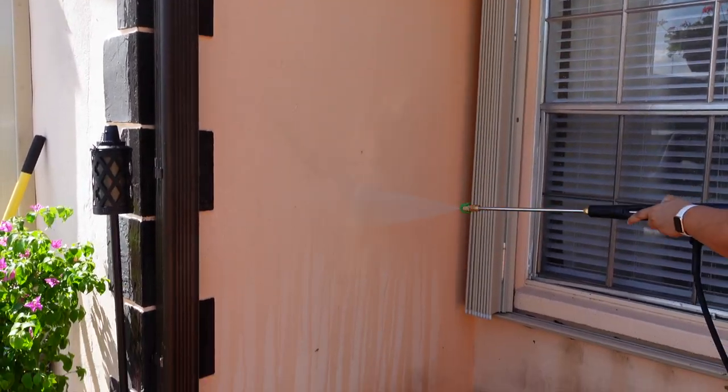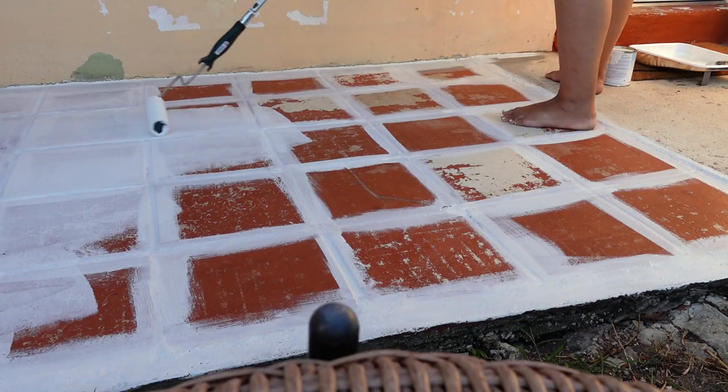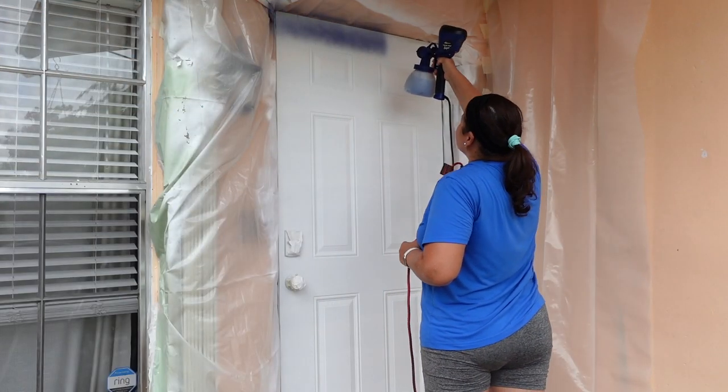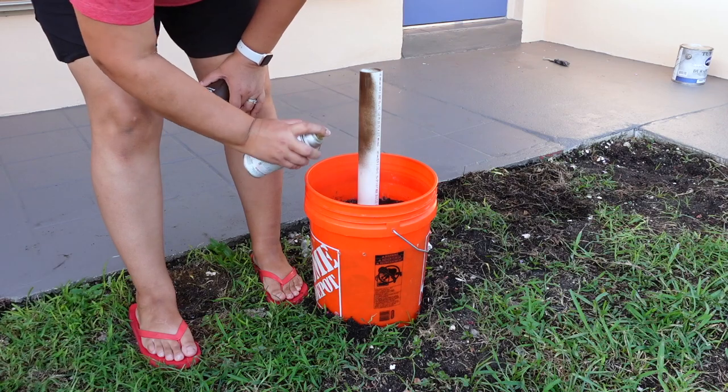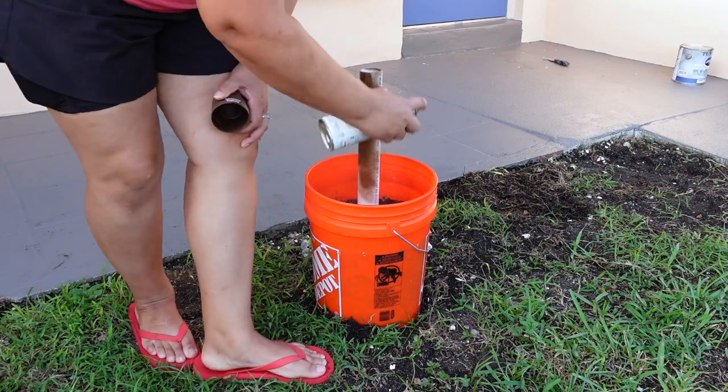Hey friends, it's Natalia and welcome back to She Makes 31. I'm so excited to share today's video with you. It's an ultimate front porch makeover. Watch as this porch gets transformed with simple steps and touches that make a dramatic difference.